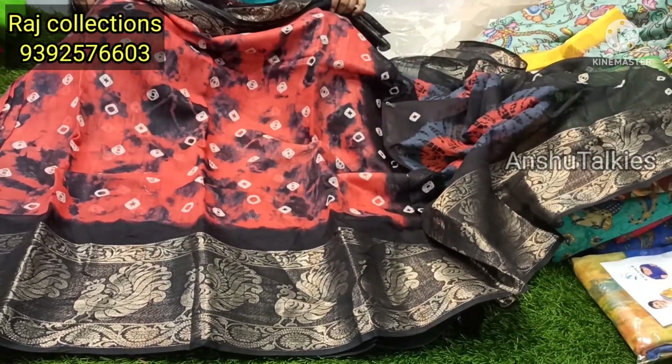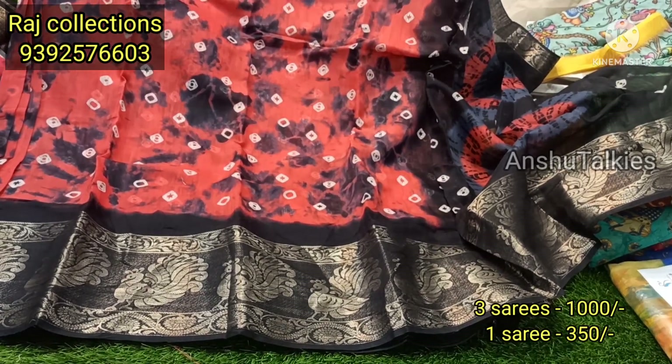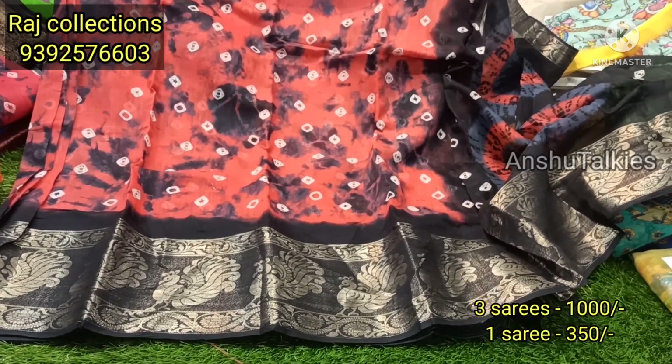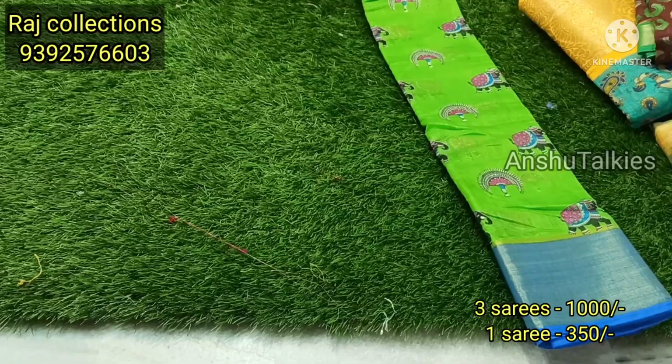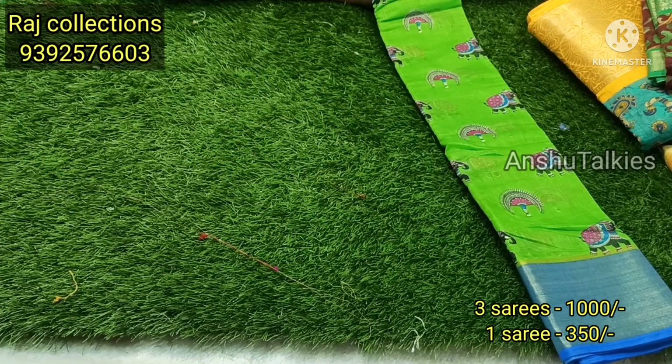We are going to have many offers — around 1050 — and we are going to have a purchase. We are going to have different designs and different patterns. If you want to share the video, you can share the display.